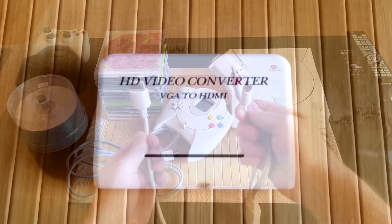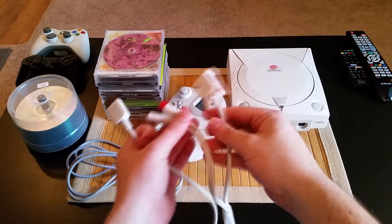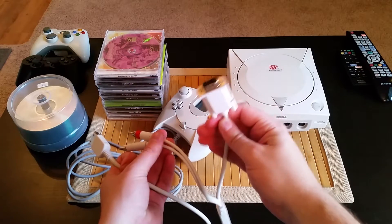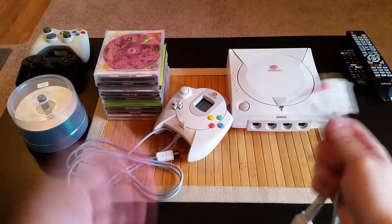However, one of the downsides of this setup was the lack of upscaling and compatibility with video capture cards. Well folks, I'm happy to announce that I've found a solution, and a relatively inexpensive one at that.